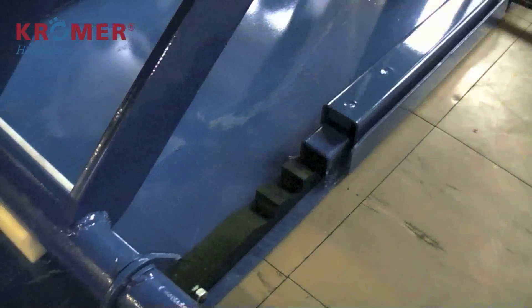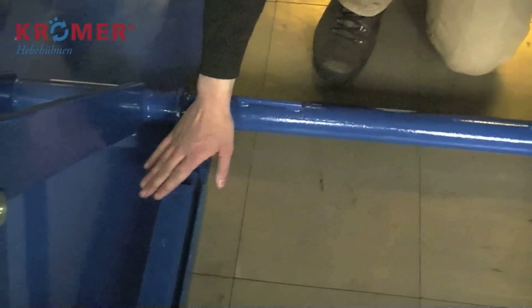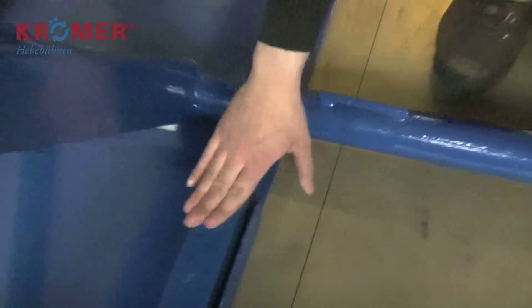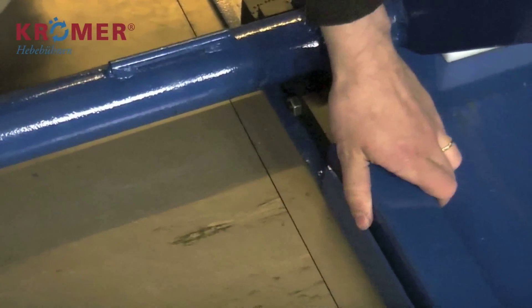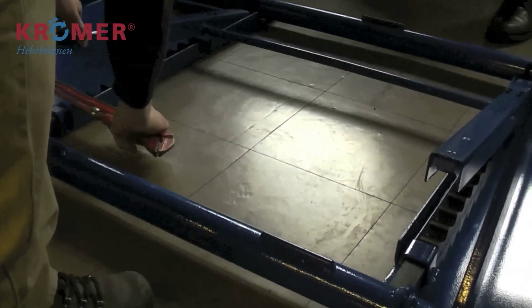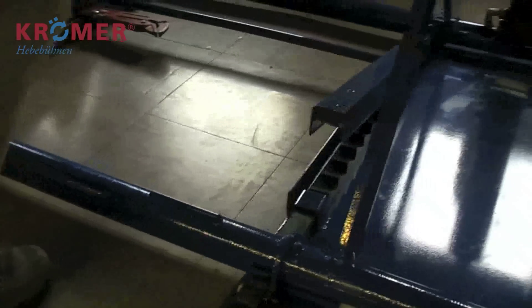Das Klacken der Sicherung ist ein normales Betriebsgeräusch beim Hochfahren. Bitte überprüfen Sie, ob die Sicherung auf beiden Seiten gleich aufliegt. Sollte dies nicht der Fall sein, biegen Sie die entsprechende Seite leicht nach, bis es der Fall ist.